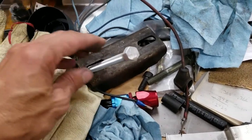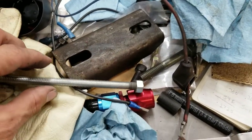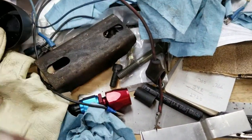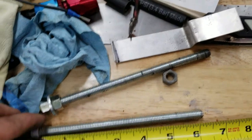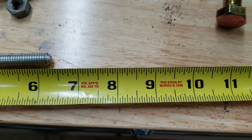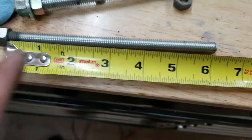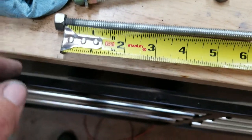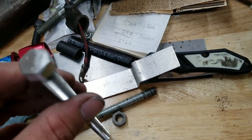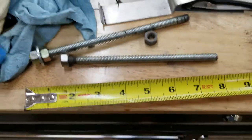That there, folks, is how you make a bolt to fit the size you want when you can't buy it. Six and a quarter inches — you just take some threaded rod, cut it where you want it, stick a nut on there, weld it, grind it, clean it up, and she's good. That's how you do your own.